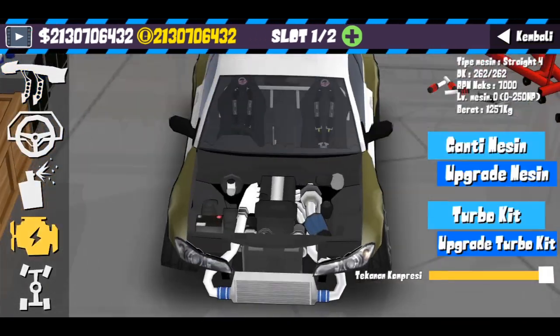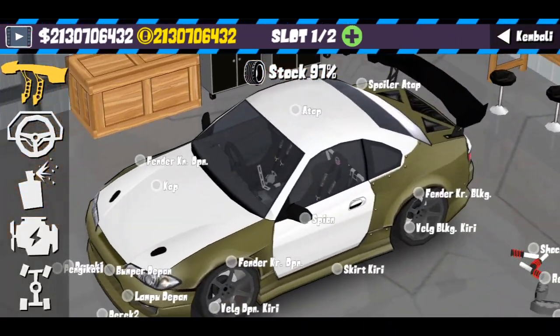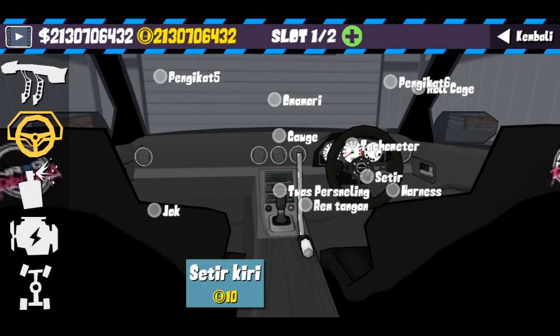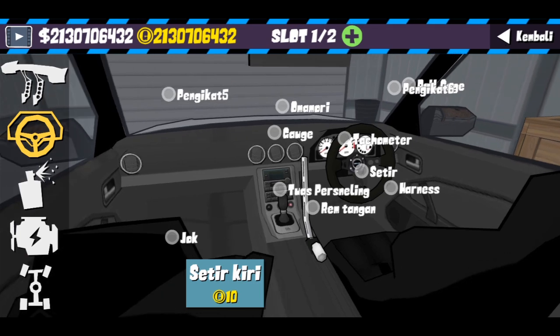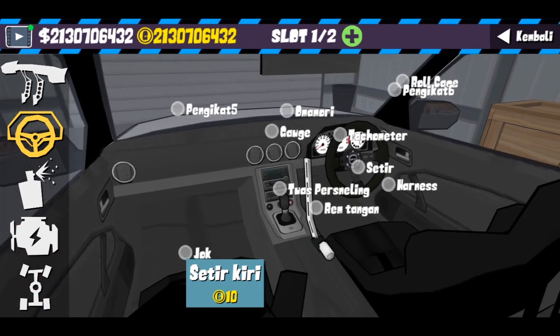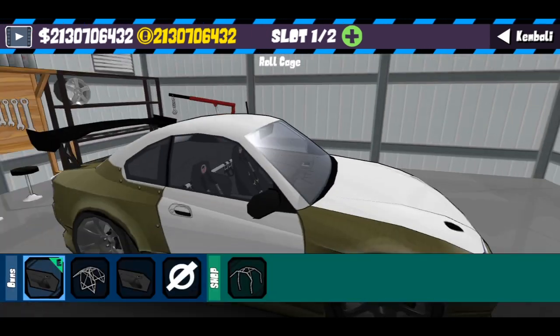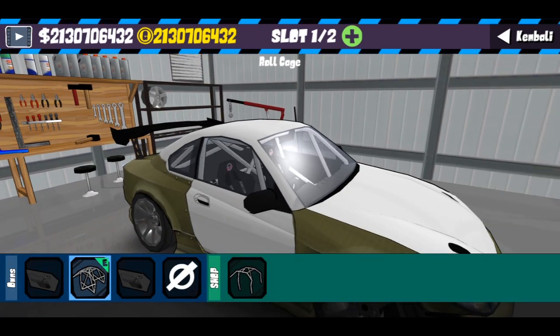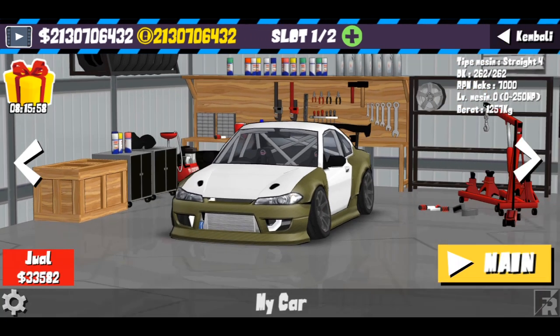Untuk damper atau shock breaker gue gunakan BC Racing Custom Coilover. Untuk engine cuma gue tambahkan turbo, tapi belum gue up HP-nya. Untuk interior, shifter udah gue ganti, handbrake juga udah gue ganti, jok juga udah gue ganti, harness udah gue ganti, dan steering wheel udah gue ganti. Dan disini kita tambahkan roll cage.